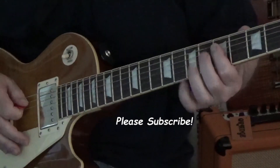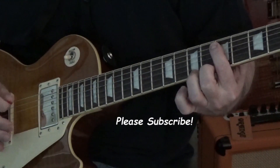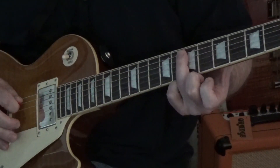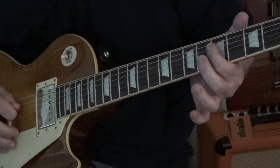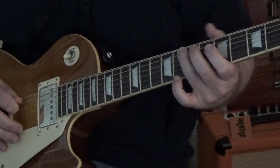What do you think? So let's start here at the 5th fret on the 5th string. Then at the 7th fret with your ring finger on the 5th string. Now the index finger is on the 5th fret of the 4th string. Then back to the 7th of the 5th.